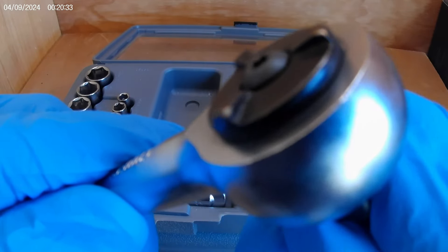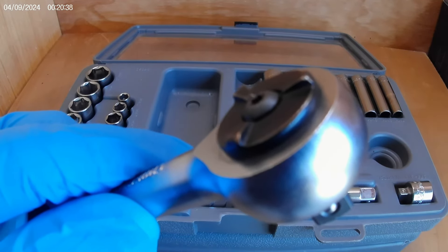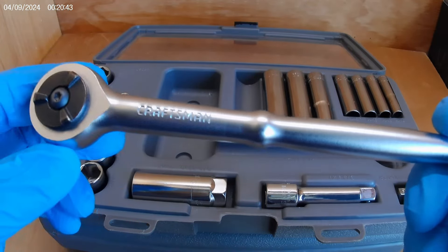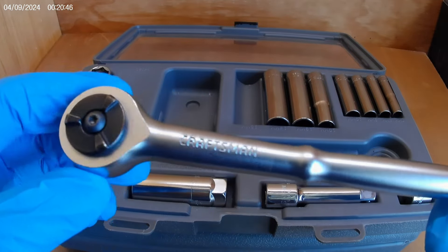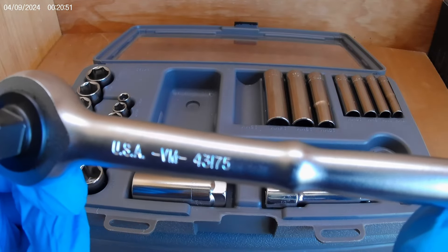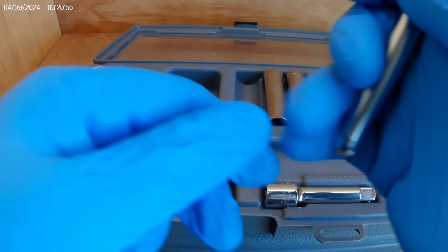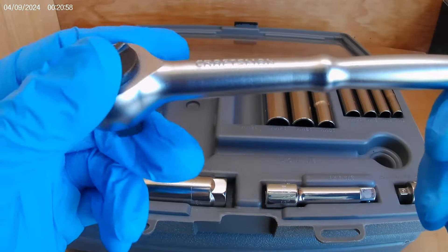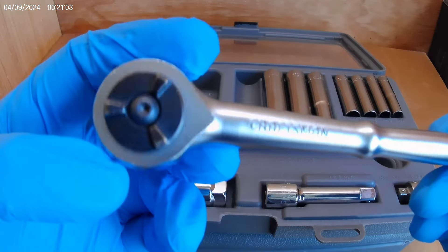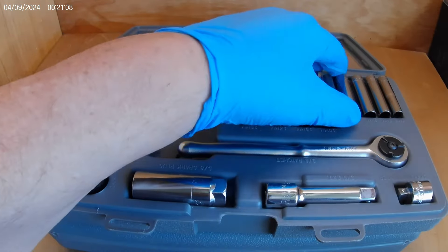I did something different — I'm working with the shop door open for a little more natural light, so apologize for a slightly different view. But again, look at that ratchet. I really love that design; it just feels good in the hand. I am so stoked about getting these.